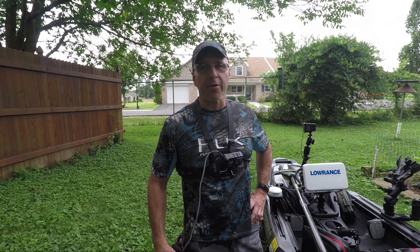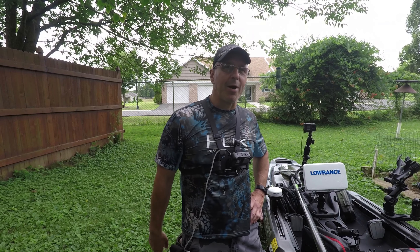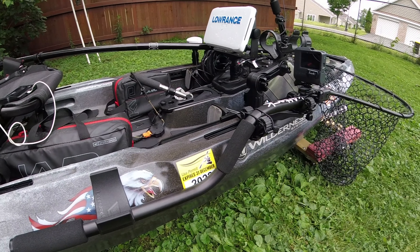As always, guys, I appreciate your views, your comments, your support. I'm getting stronger every day — before you know it, I'm going to have the kayak back out in the water and I'm going to put some fatties in the boat. As always, thanks for watching. Take care.